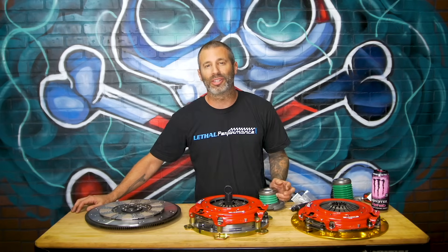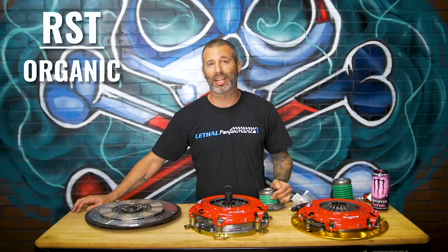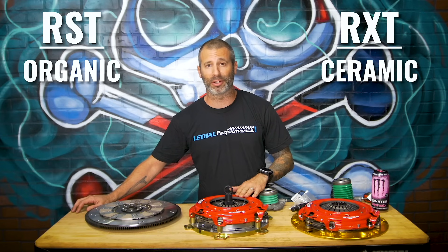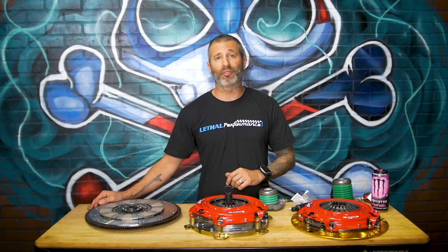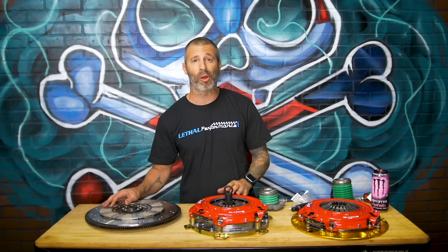Starting out with the clutches themselves, the RST clutch is a twin disc setup with a floater plate. They use an organic compound on the discs. The RXT uses ceramic material on the disc — same pressure plate, same floater plate design, just a different material on the disc. The RST is rated for a forced induction car making up to maybe the 700 wheel horsepower mark.